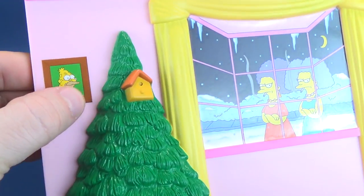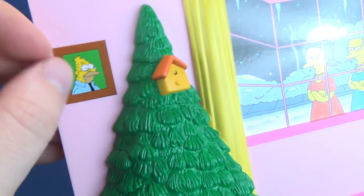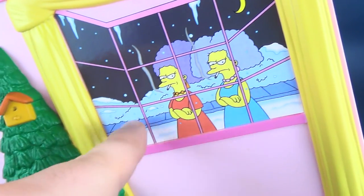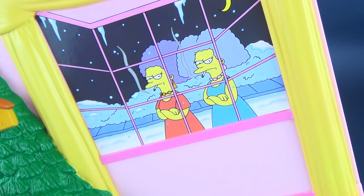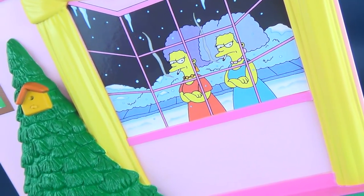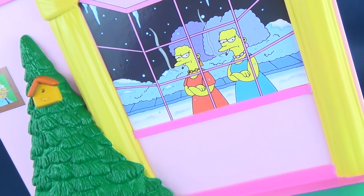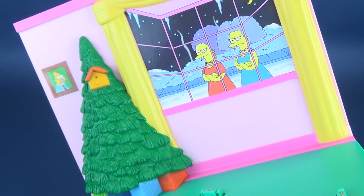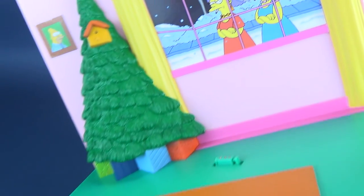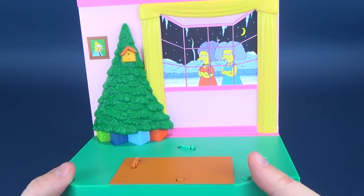Up at the top there we've got a sticker of Abraham Simpson - Grandpa Simpson. One can also not help but notice the two sisters Patty and Selma sitting outside. I don't know if they've been locked out of the house and not been allowed to come in - that's the expression on their face - or if they've already paid a visit and are going out for a smoke break, just looking inward as the Simpsons are engaging in the holiday festive season. I'm thinking it's actually more the first.